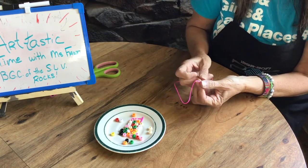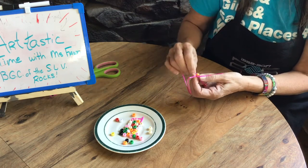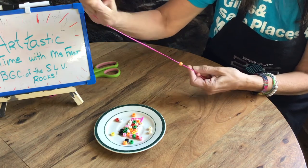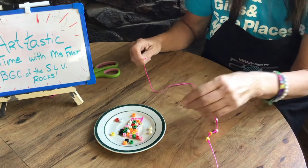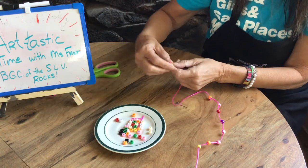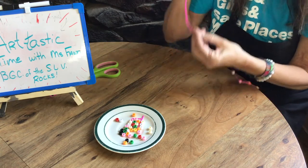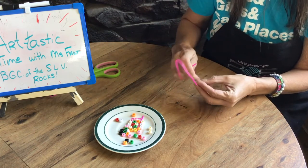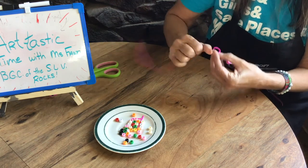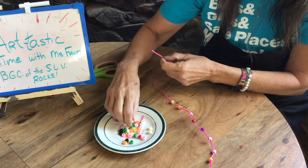It doesn't take very long to do this one — this is probably a 20 minute project. So if you just have a little spare time and you want something fun to do, you can do a little bracelet like this. They make great gifts for people. They make great friendship bracelets — we do a lot of friendship bracelets in my room. You guys like to make bracelets. So this is just another tool in your toolbox of ways to do things.